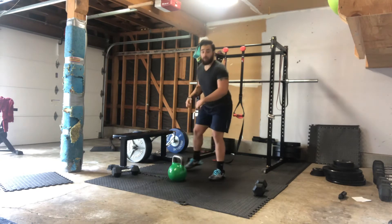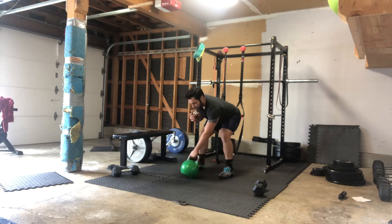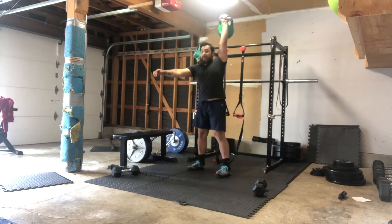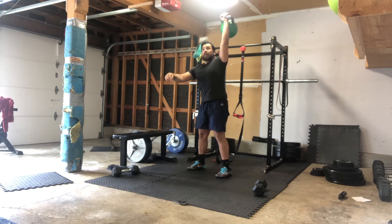Once we're done with that, we're gonna go into our kettlebell snatches. Starting in that single arm swing position. Remember, we're using the hips to get the weight overhead, not using the arm, okay? So hike back, and then drive overhead, rack it back down, bump the bell, and then drive up again. Arm stays nice and straight, okay?